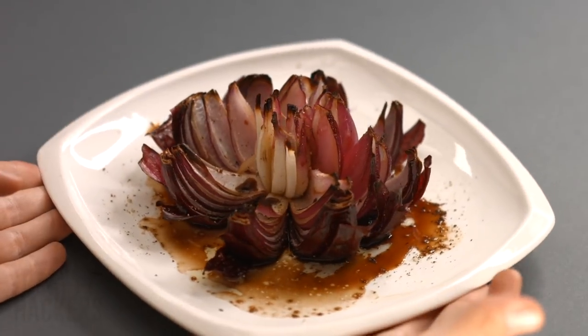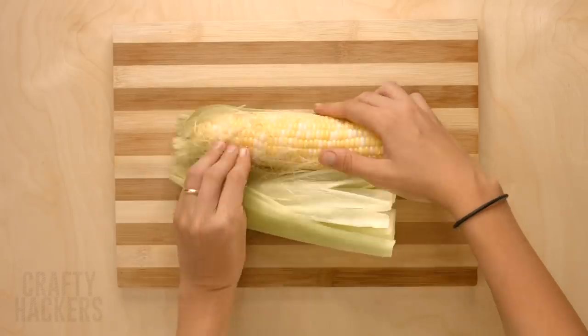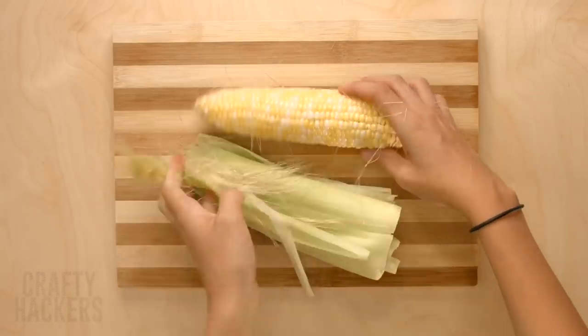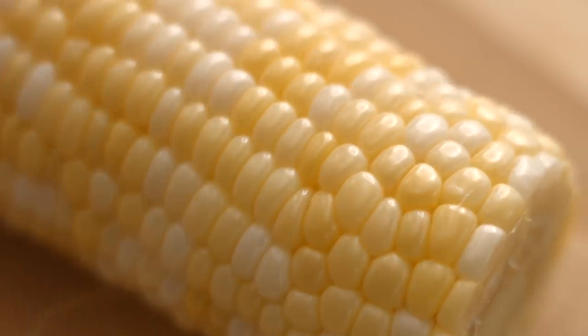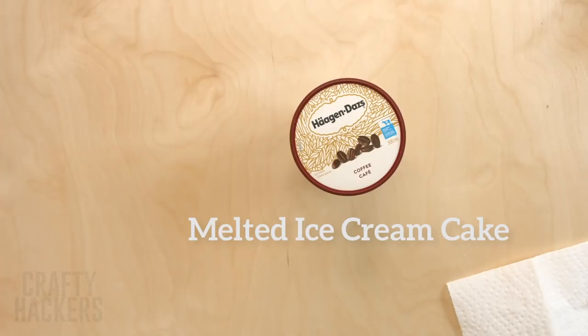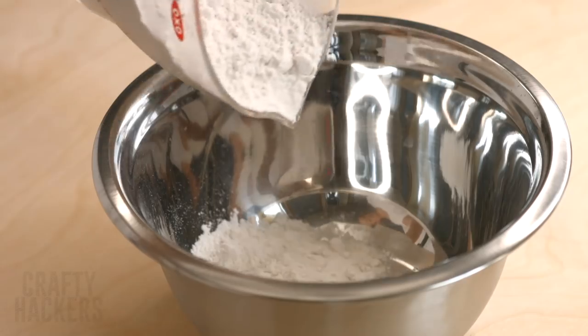Husk corn in seconds: first cut the stem off of the corn, pull open the husk, and roll the corn right out. This will allow you to easily remove all those little strings on the corn. That was quick, wasn't it?